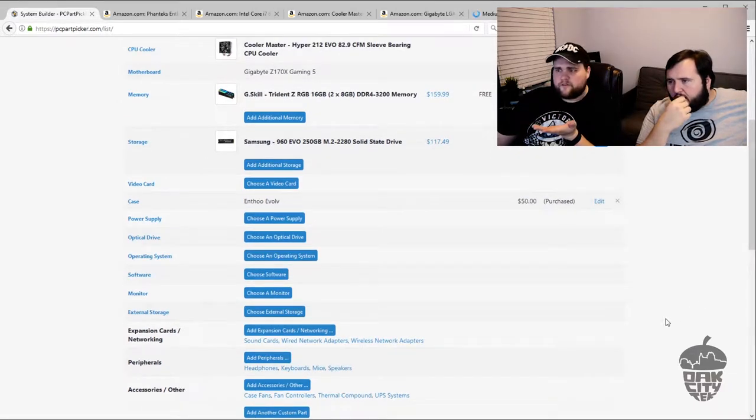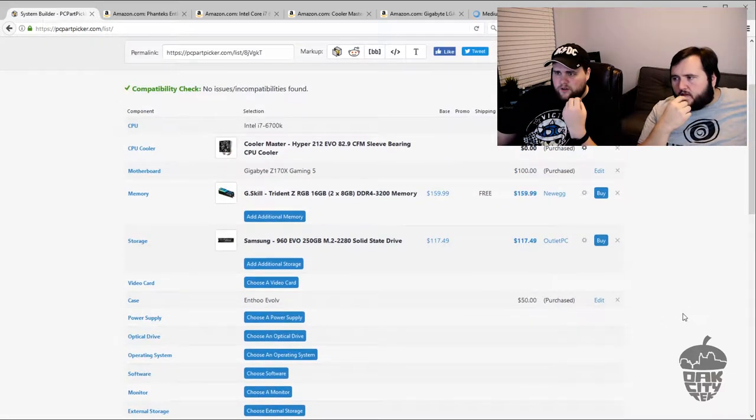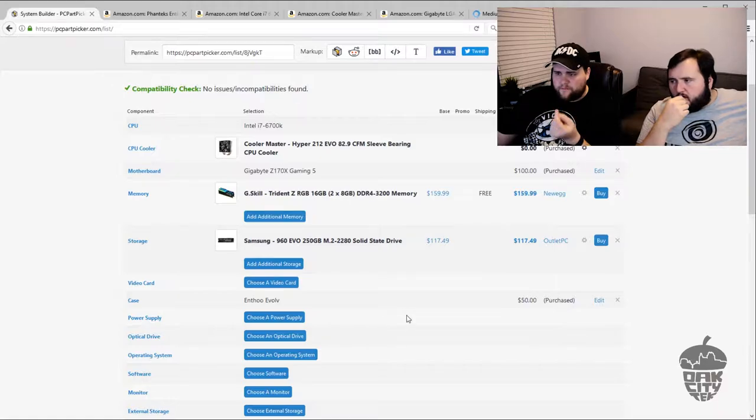Our total right now is almost $600, which leaves us about $600 to do the power supply and video card. For the video card, having recently released the 1070 Ti, that's probably where we're going. A choice between the 1070 Ti and the 1080 should probably always go to the 1070 Ti just because it's cheaper and better price-to-performance.